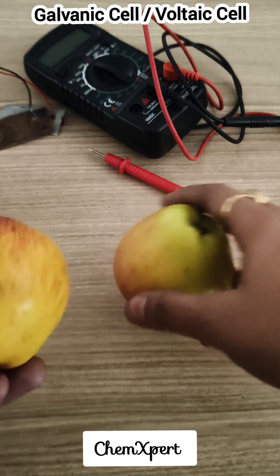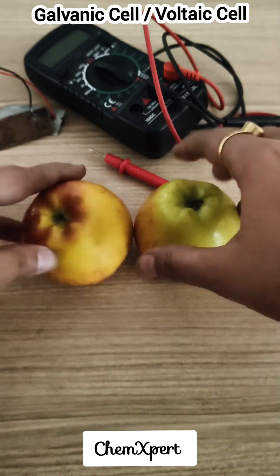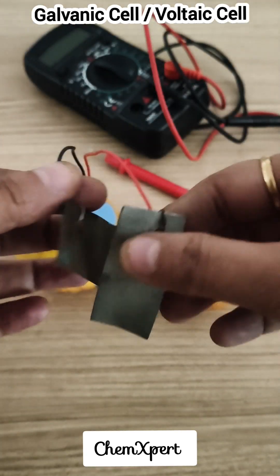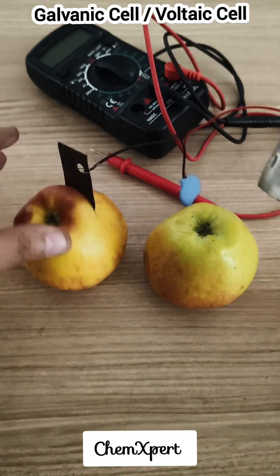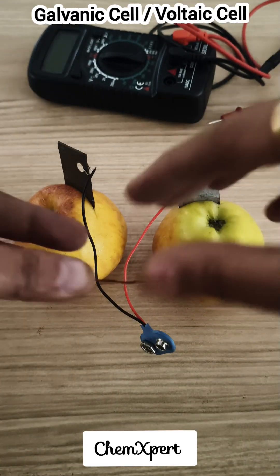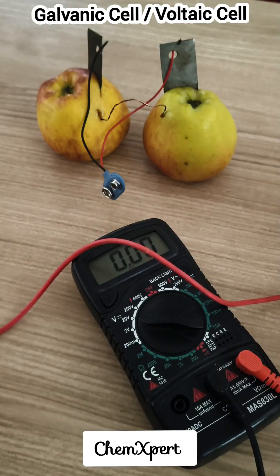Now the question arises — why did this happen? Apples are rich in electrolytes where the copper strip acts as a cathode and the zinc strip acts as an anode. So we can say copper is reduced and zinc is oxidized.